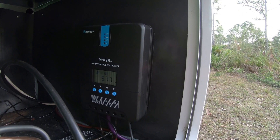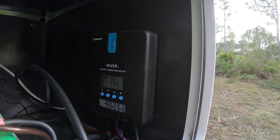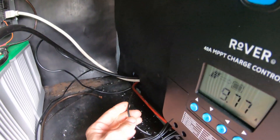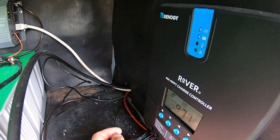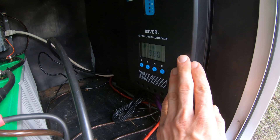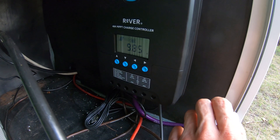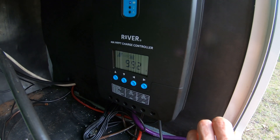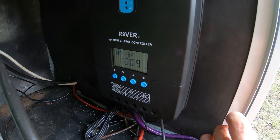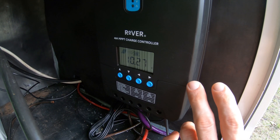MPPT stands for maximum power point tracking. The charge controller works really well. It has a lot of different functions, and there's a wire with a USB port on the other end that I can plug into my laptop and program this charge controller with any parameters I want. It tells me in real time the amount of power my solar panels are putting out — for example right now in the shade you can see it changing: 9.9, 9.2 amps, up to 10 now. Really neat setup, and pretty cheap for one of these.